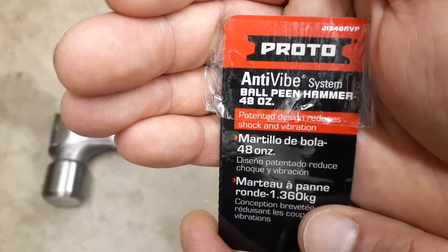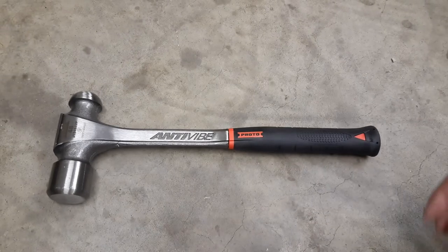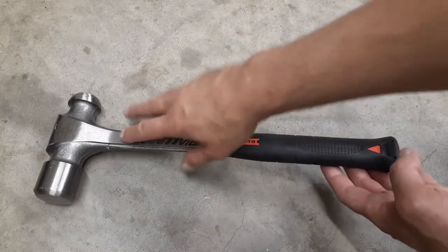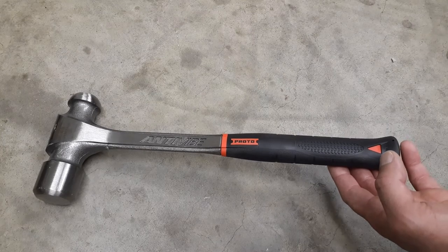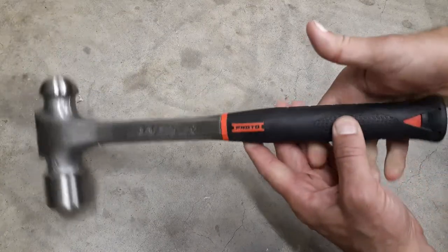It says it's a patented design that reduces shock and vibration in your hand and delivers greater vibration dampening effect. From top to bottom it's 15 and three-quarters of an inch long, and it's a pretty heavy hammer — the weight of it is 5.1 pounds.